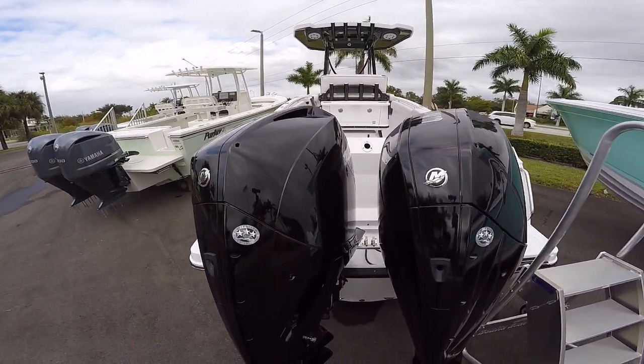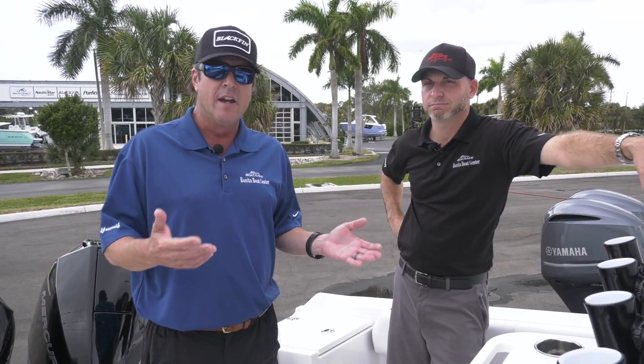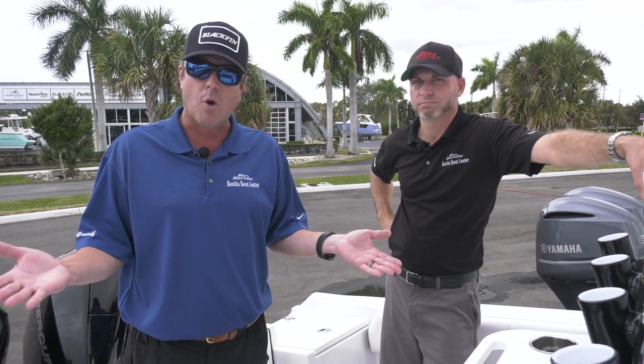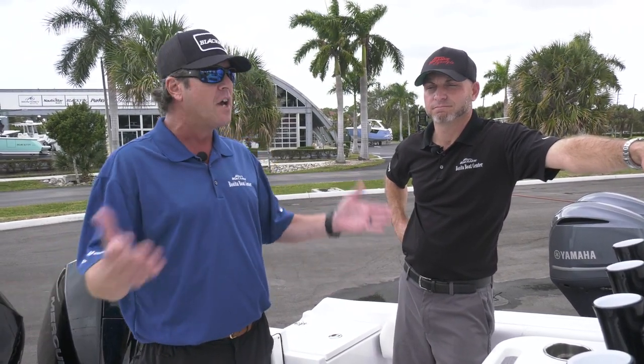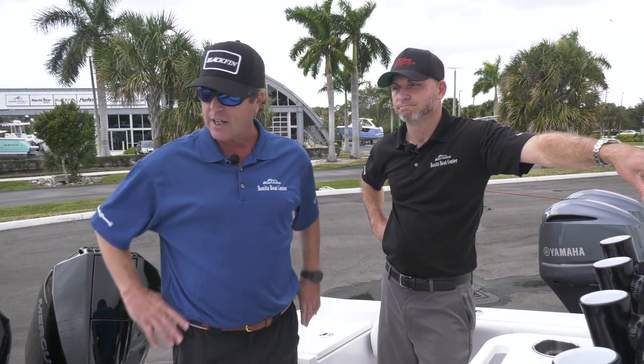I really like having the twin motors because it gives you a little bit of peace of mind when you're running offshore. This is a big boat feel and you're going to be able to run 20 to 30 miles offshore in this boat comfortably. The twin motors give you peace of mind to do that. And the layout is great — the high gunnels, the high freeboard. This thing is a really efficient machine.